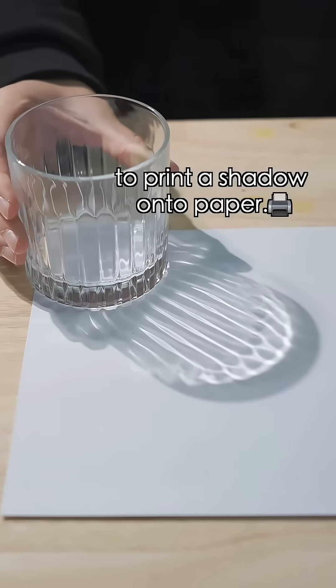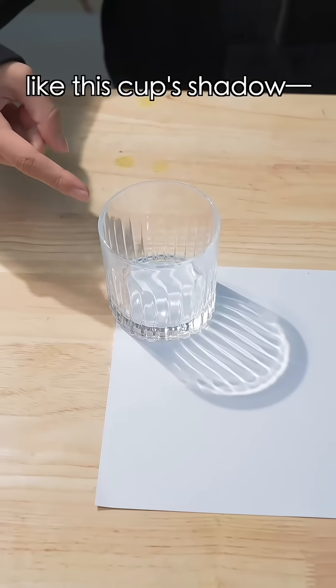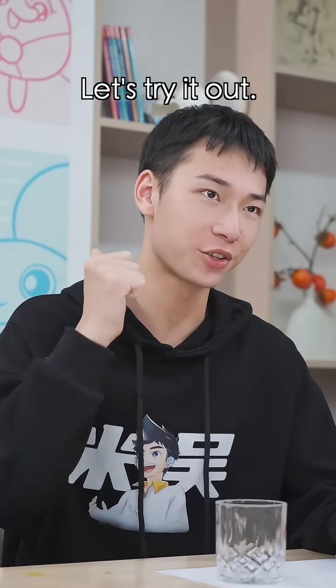Can you believe it? There's an ancient way to print a shadow onto paper. Print a shadow? Yep, like this cup shadow. It'll look like this. Isn't it a drawing? Of course not. Let's try it out.